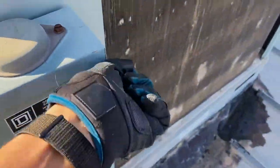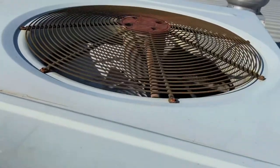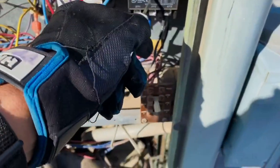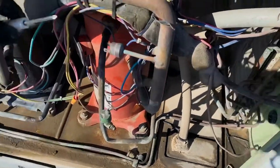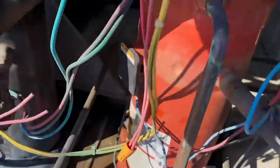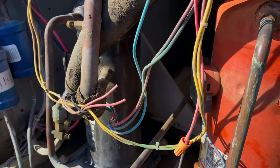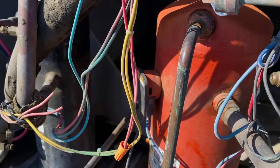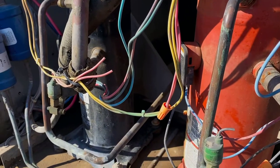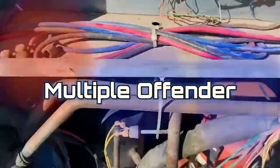So let's turn the power back on real quick and try out these contactors — we'll bump them. So the condenser fan comes on, and one of the compressors came on. I can't tell which one it is. Let's try that first contactor again. That is the secondary compressor, so the primary might not be working anymore. Yeah, it's not coming on at all, so I'll have to check that one.